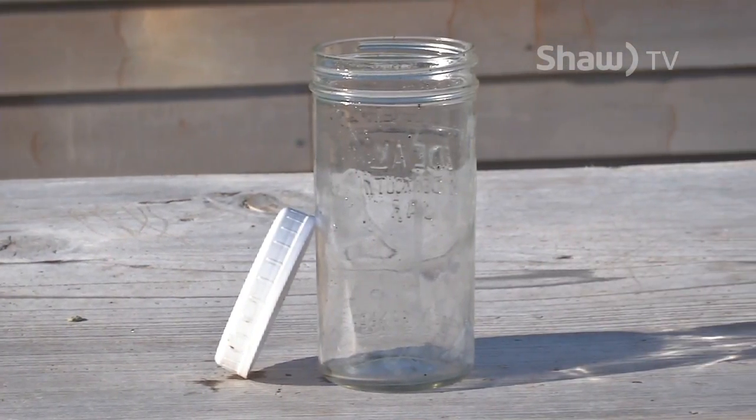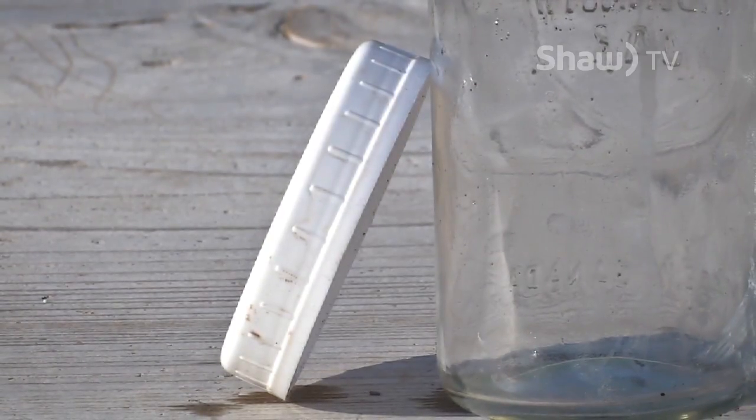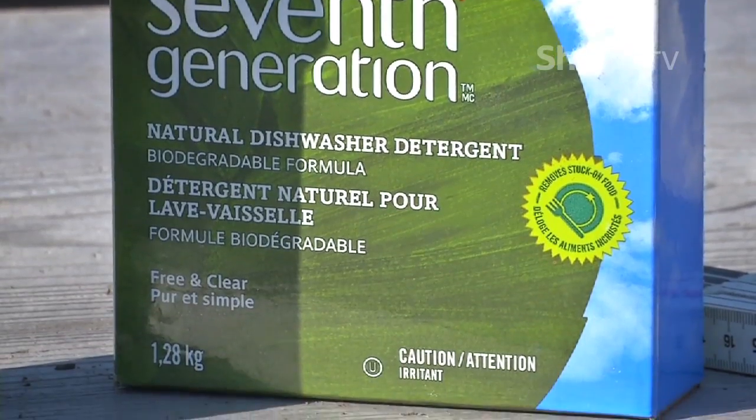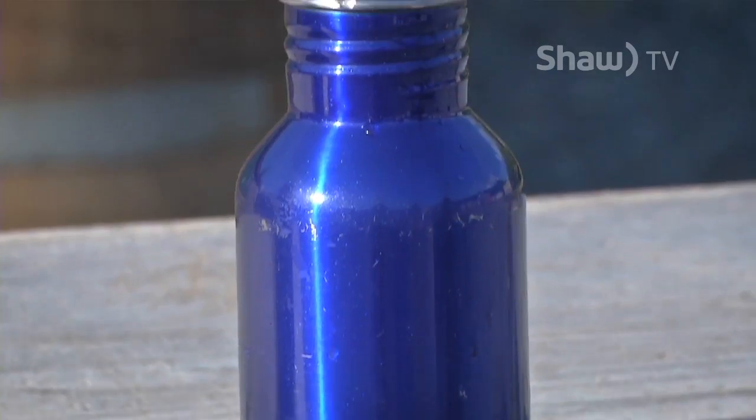All we need is a mason jar — doesn't matter about the size — we need a lid, we need biodegradable dishwasher powder, a shovel, and we need some water as well.